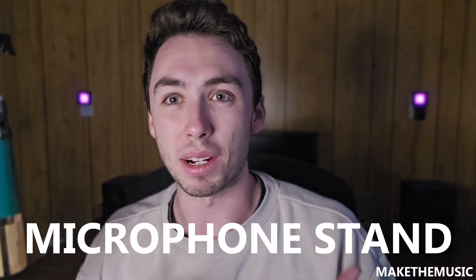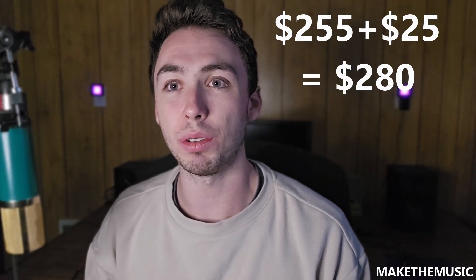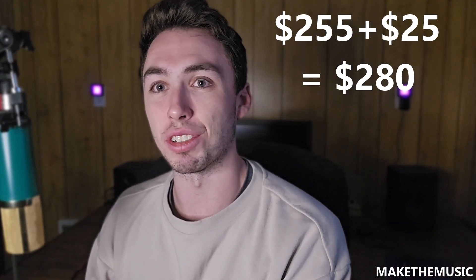Another thing people often don't think about is a mic stand — what are you going to put that microphone on? I guess you could hold it in your hand, but when you're running recording software it can become cumbersome. A mic stand also lets you mic up a snare drum, a drum kit, or your guitar amp. These are about $20 to $25 depending on the size. A full boom mic stand costs close to $25 to $30, while a smaller desk-mounted one is closer to $20.